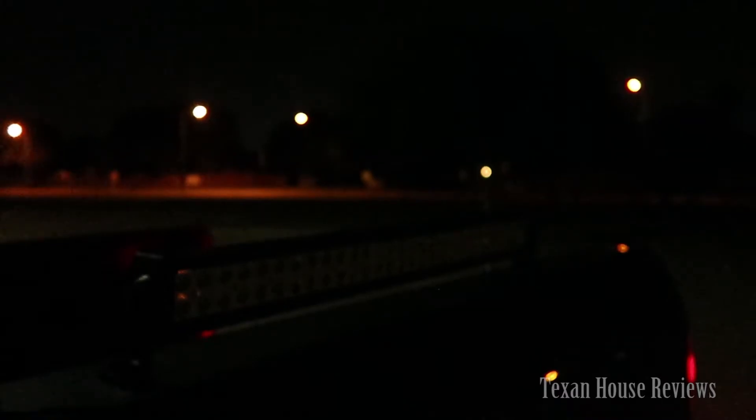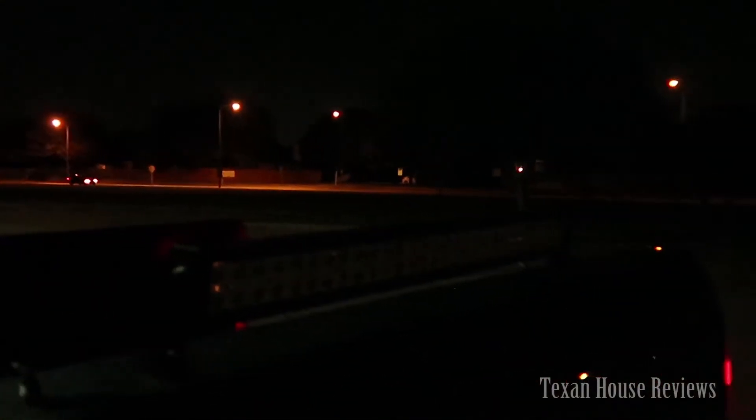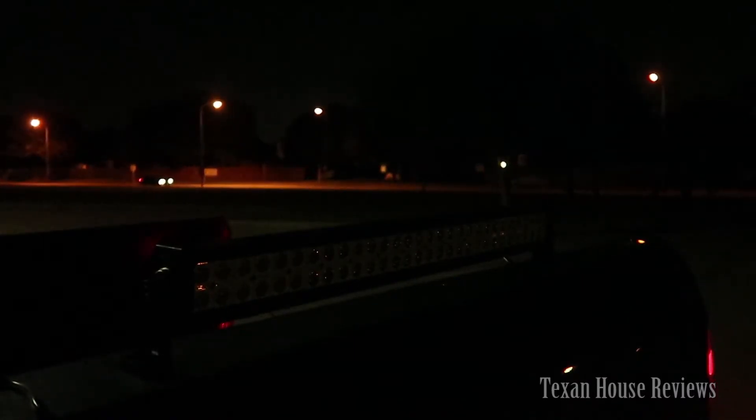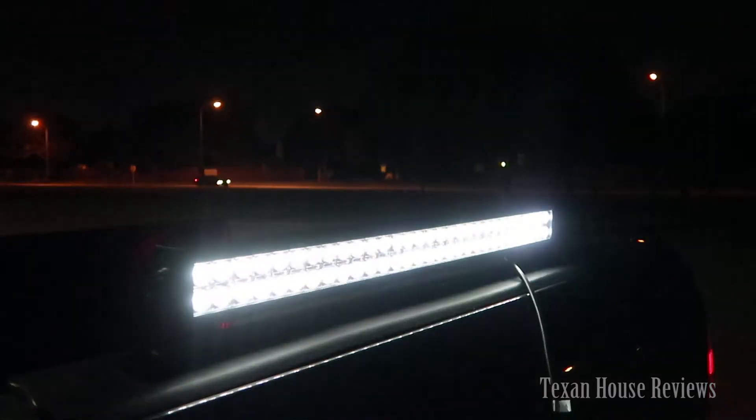I have the light bar here. It's quite dark — there's a car running outside. It's around 10 o'clock at night and I'm in the back of a school, with an empty field here. I'm going to show you what this light bar can do. There's some ambient light but the sky is not completely dark.